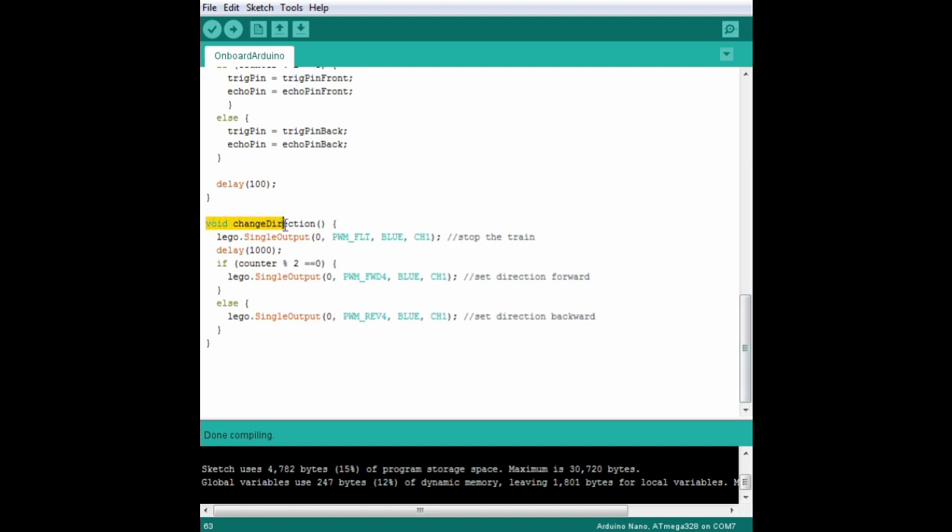That extra function for changing the train direction is down here. Remember, this happens as soon as an object is detected. We stop the train, wait for a second or longer if you like, then again, if the counter is even we tell the train to drive forward, else we tell the train to drive backwards. That's all we need in the code, so we'll compile that sketch and send it to the Nano.